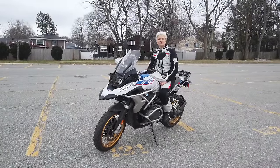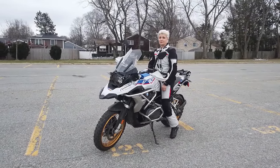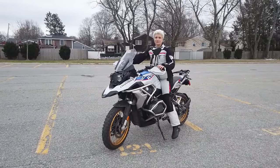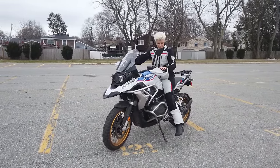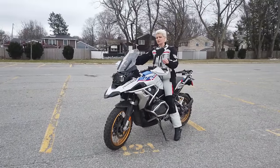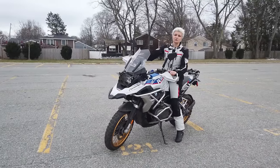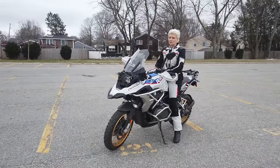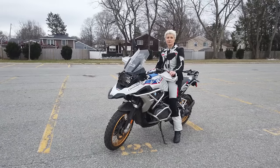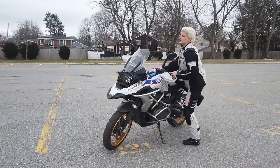Now let's talk about walking the bike. Taller people can typically do this by moving the machine with their feet. For shorter people this is obviously not an option — I can hardly touch the ground — so we need a different, smarter approach using different skills. We have an engine, we have our brains, and we have the clutch, and that's more than enough to actually walk the bike.